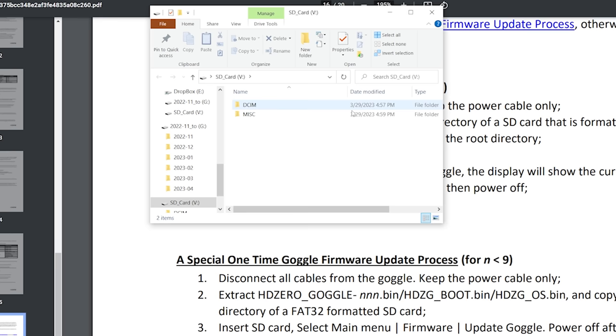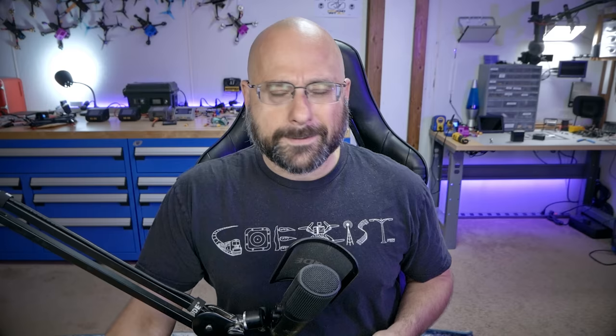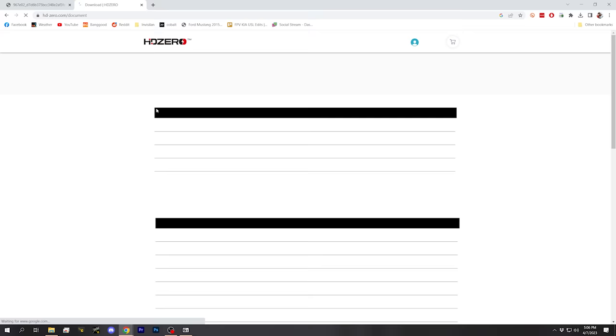This special process is a one-time thing. After I do this, I will use the normal process going forward. So I'm going to insert an SD card into my computer and format that card, which will erase all the information on it. I'm going to format it as FAT32 — that's what the instructions say. If the card is bigger than 32 gig, your only option will be to use exFAT. I think it should work fine with exFAT on a larger card, but I'm just going to use a 32 gig card and format it as FAT32.